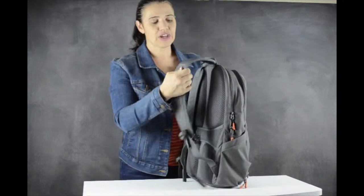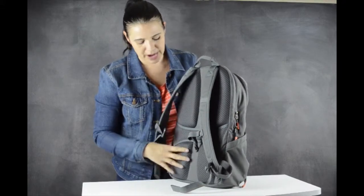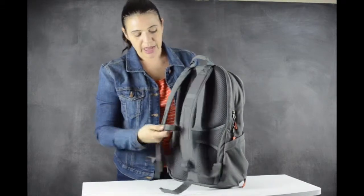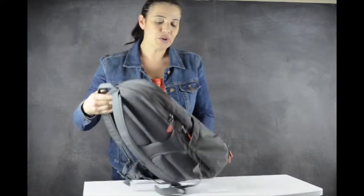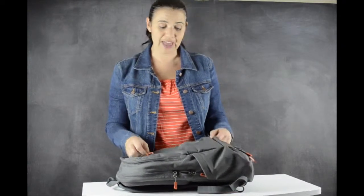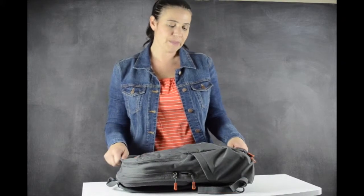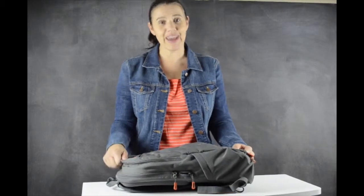At the back, the straps are padded, there's a carry strap on the top, and there's also additional padding to give you comfort if you're carrying a lot of weight. There's also a fully adjustable chest strap. So if you're looking for a bag that's not bulky, that's trendy looking, and also very functional, I suggest you take a look at this — the STM Impulse medium backpack. It's designed more for professionals, but I use it both for work and for day trips out with the boys. Thank you so much for joining me and have a great day.